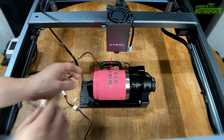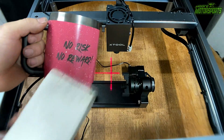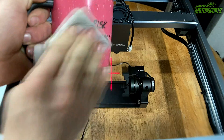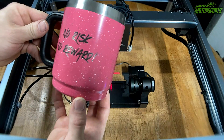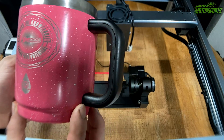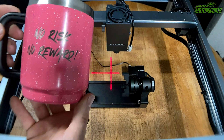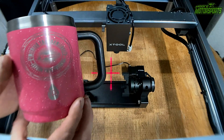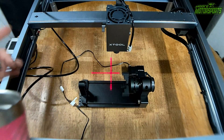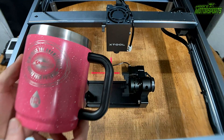Alright, it is done. We'll go ahead and clean it with a magic eraser and some water. And here it is — no risk, no reward. And there's the More Motorsports logo. Looks really nice and I'm really happy with those results. So we're going to go ahead and do one more cup and then we will compare the actual unit to the other one and see the differences.